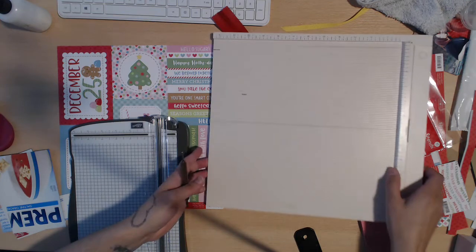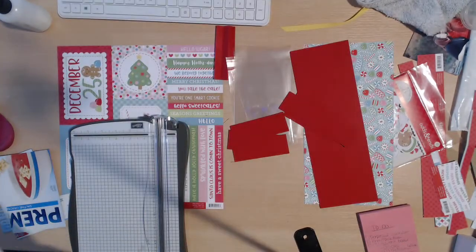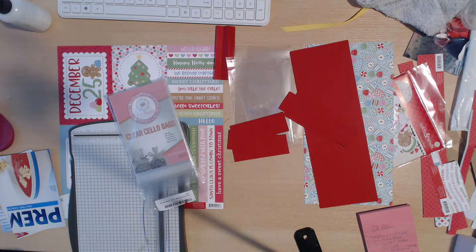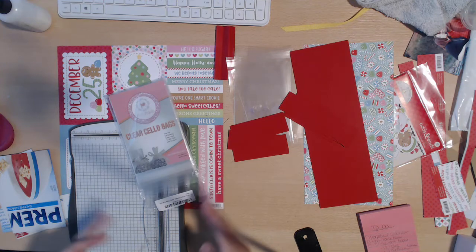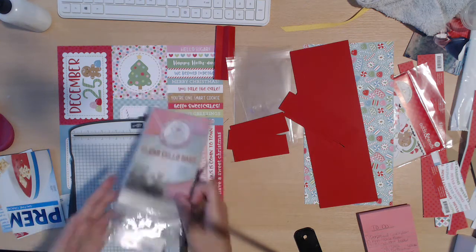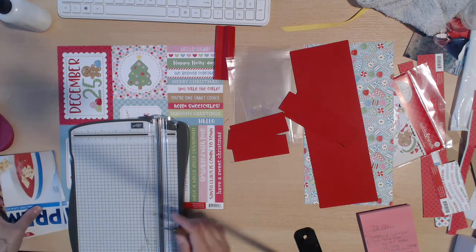What you're going to need is six clear envelopes. I have these ones that I bought from Amazon — these clear cello bags. I got the wrong size; these are exactly four by six, so you cannot fit your cards in there because the cards are four and a quarter by five and a half. So if you accidentally bought these four by six ones because they were 99 cents like me, this is a perfect project to use them for.